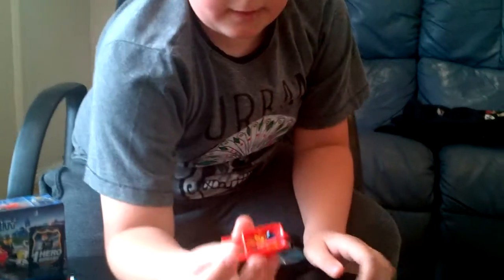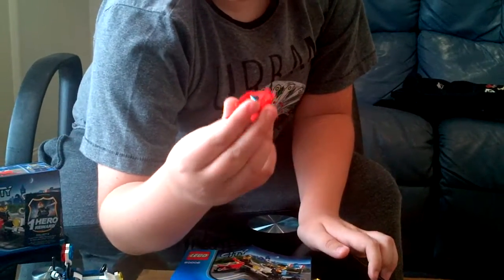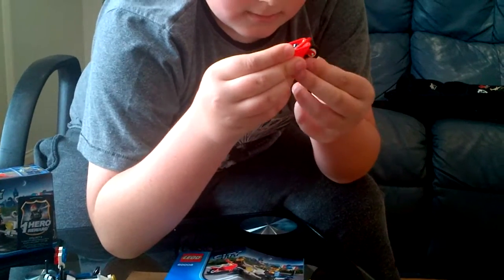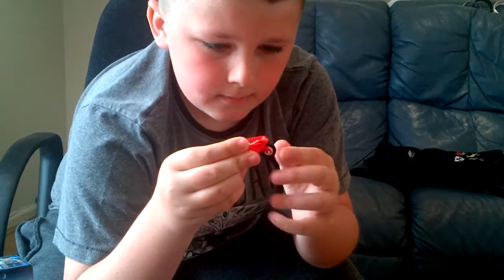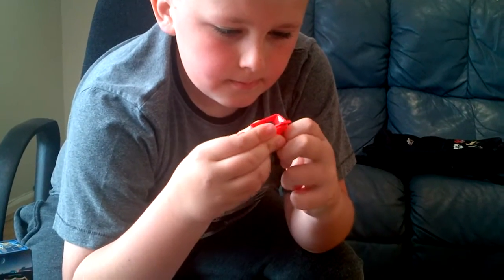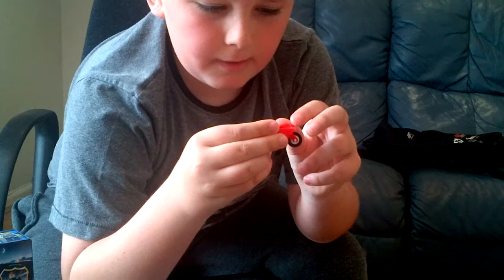Up first we have a wheelbarrow. It's pretty nice detail. The wheel does move, and it comes off. There should be an extra wheel in there as well.